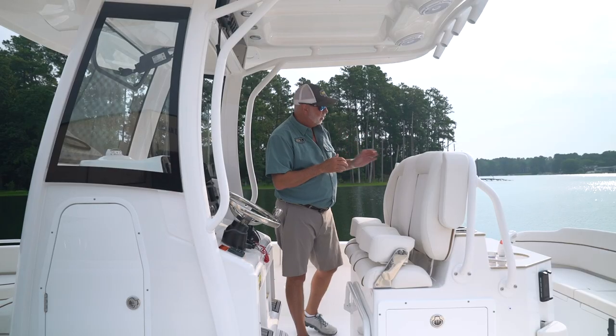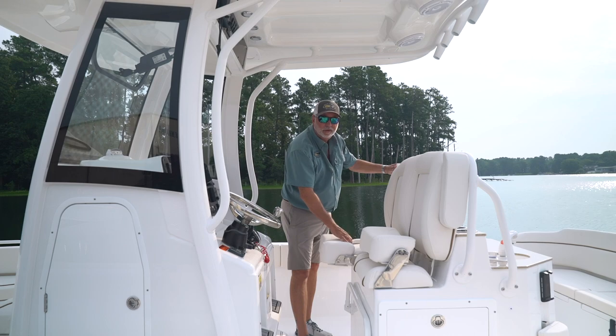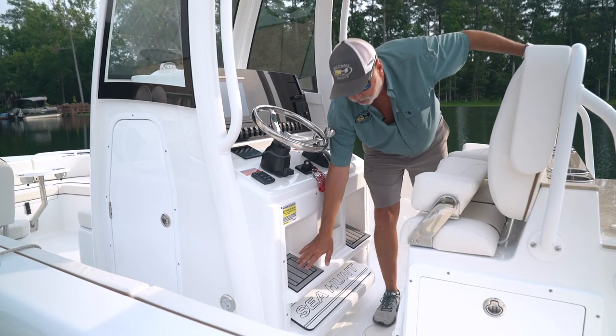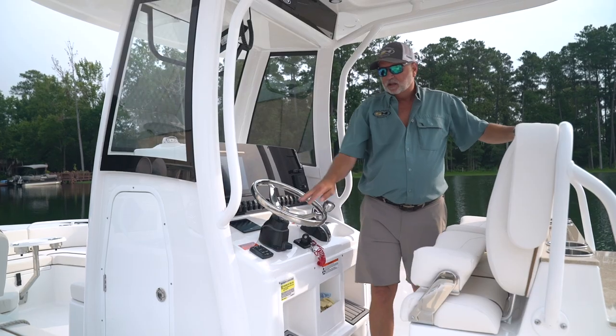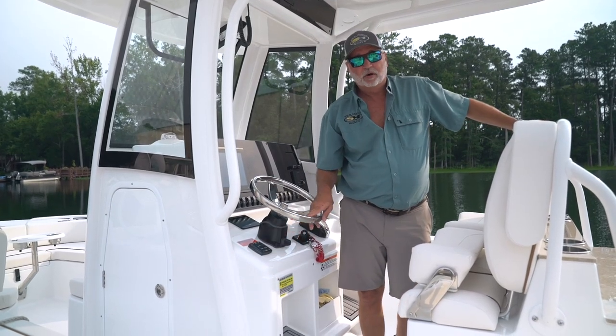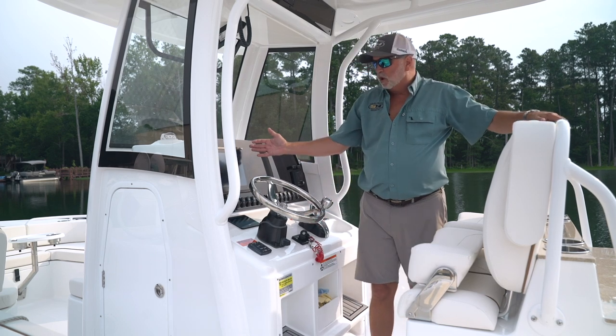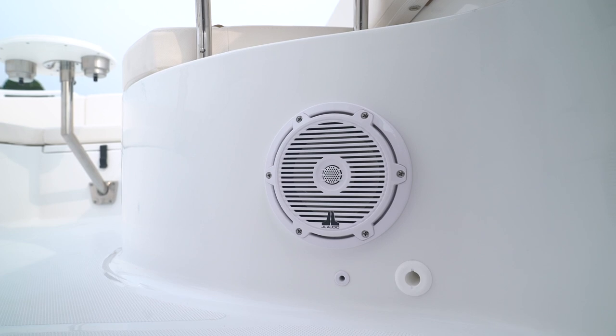These are the high-back captain's chairs with the arm rest and the fold-up bolsters, giving you ultimate comfort out on the water. We have incorporated a dual step foot rest on all Sea Hunt models. Bennett trim tabs with automatic retract are standard equipment on this boat as well. Notice the 12-inch Garmin — another standard feature — and JL Audio, also a standard feature.